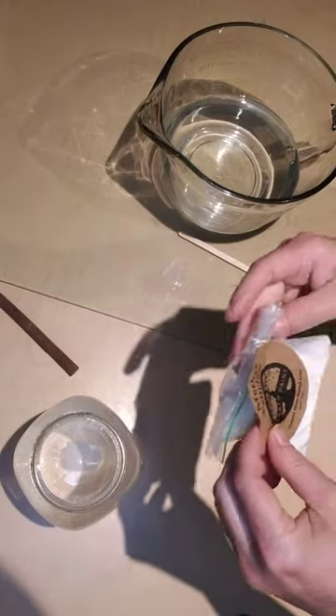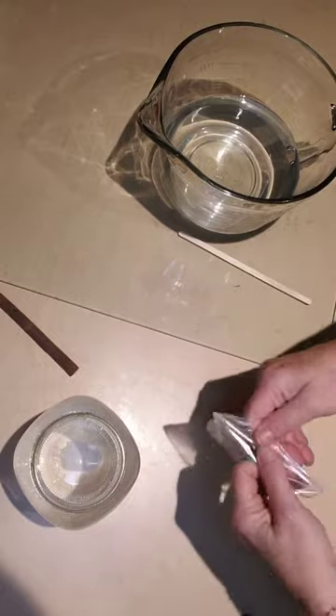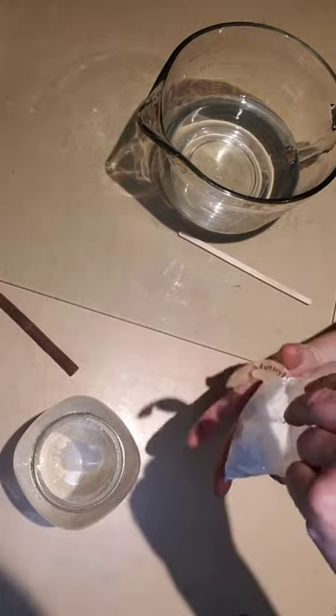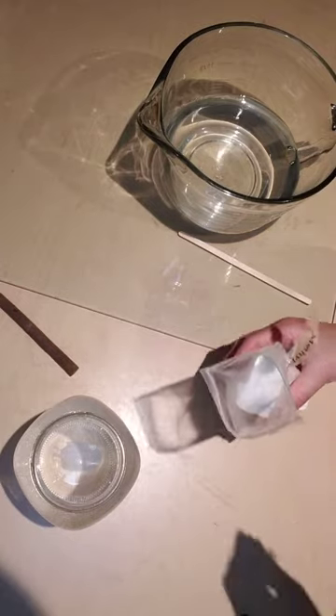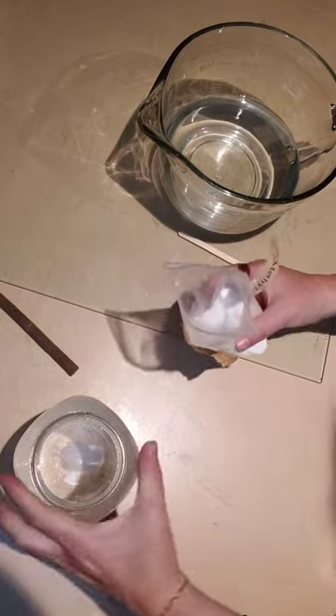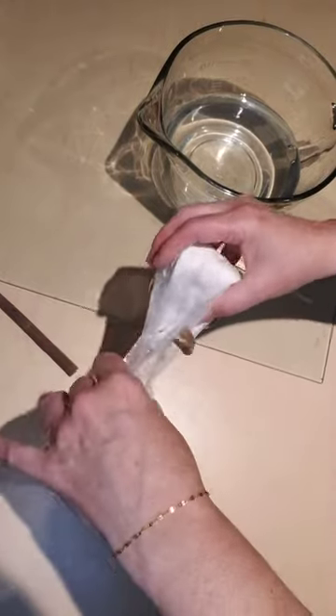This package makes 32 ounces altogether, and if it's kept correctly, I believe it has a shelf life of about a year. You need one cup of very hot water — you're going to pour your methyl cellulose into it.